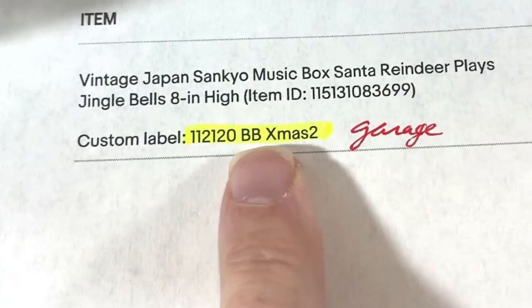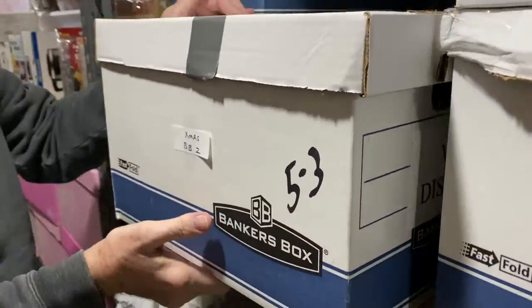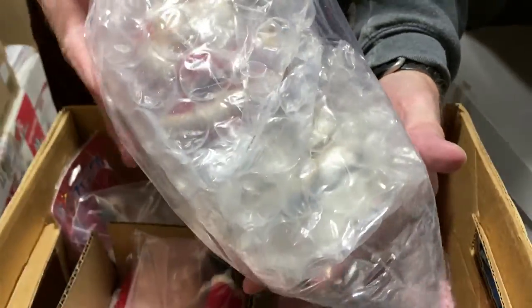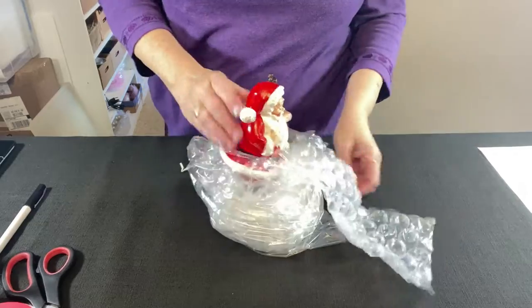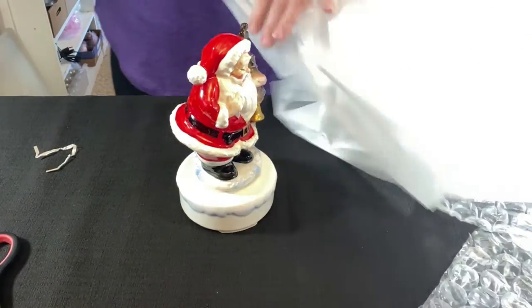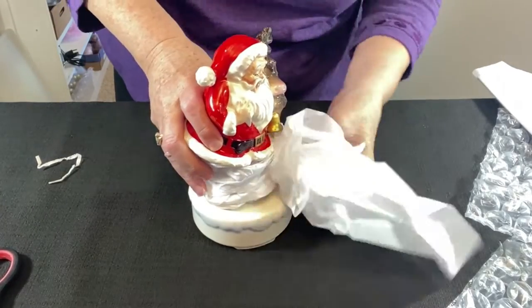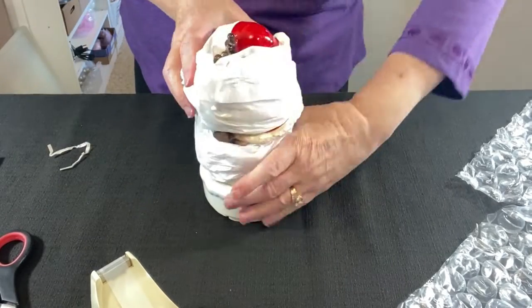I can't remember where I found this or how much I paid — probably a couple of dollars. This is a vintage Japan Sankyo music box — I wish I could remember what I paid, but it sold for a nice price: $29.96 plus shipping. Sometimes I put bubble wrap and a bag on things for temporary storage — I would never ship it this way. Using some plain white tissue paper, taking it from the corner and running my hands down through it, I just start wrapping it around Santa. For figurines, I use regular household tape so the tissue paper is easy to remove.